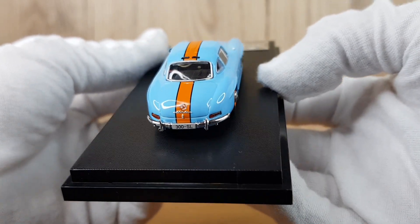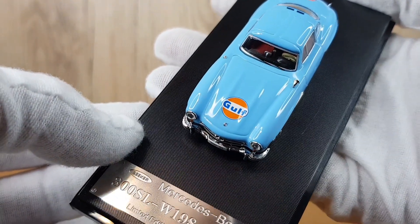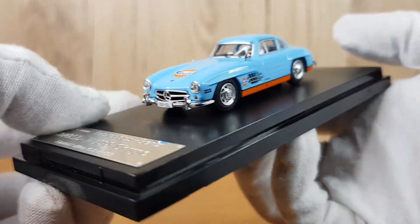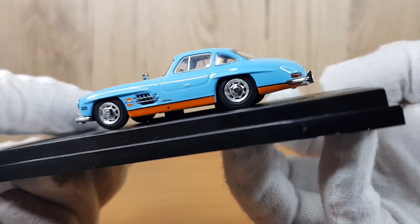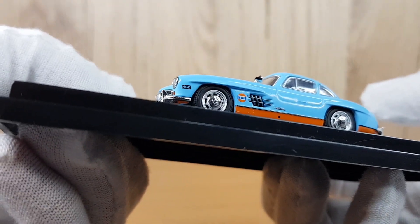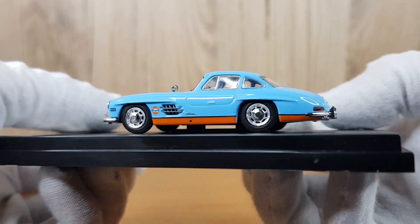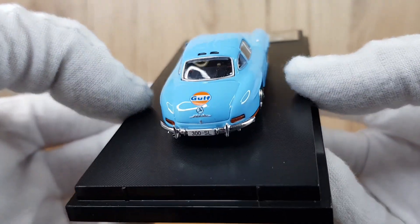There's also a slight difference between the two models in the wheels. The one with the stripe has orange trim around the wheels with just a chrome center, whereas the one with the Gulf decals has an all-chrome center. Let me know in the comments which one you prefer.